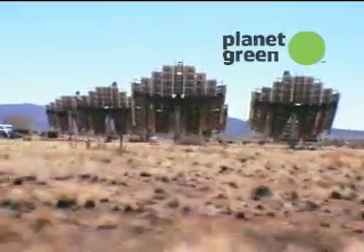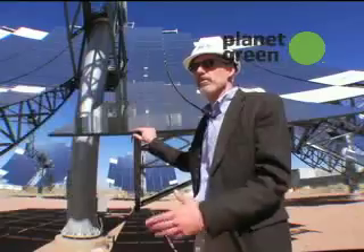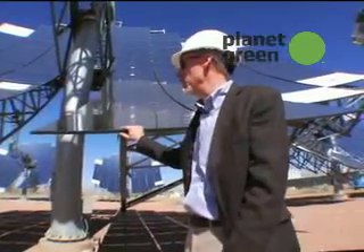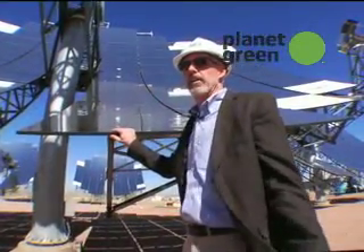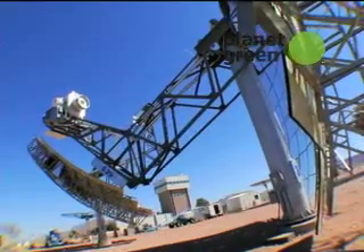You can extend the system into very large facilities, not only for Southern California, but the southwestern part of the U.S. There's plenty of sunshine — it's a great area for it. And then globally, most of the areas where mankind lives are in great solar regions, so it can extend out globally.